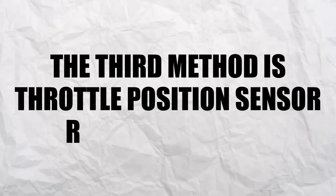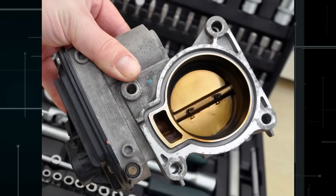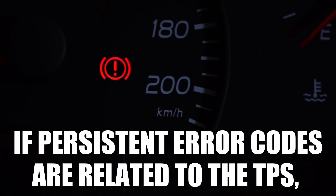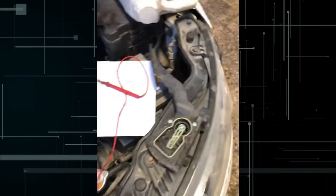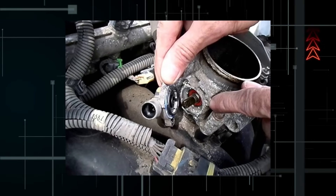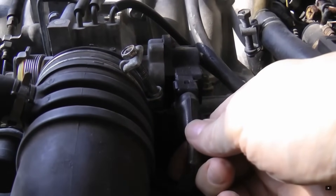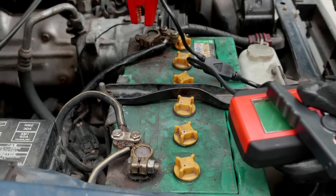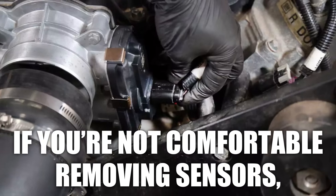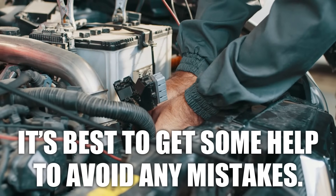Method 3: Throttle position sensor reprogramming. This method is for vehicles with severe throttle position sensor issues or after replacing the throttle body. If persistent error codes are related to the TPS, this method is what you need. Check the video link in the description to better understand the signs of a faulty TPS — knowing the signs will save you time. Make sure your car battery is in good condition, and if you're not comfortable removing sensors, get some help to avoid mistakes.